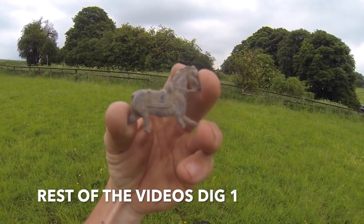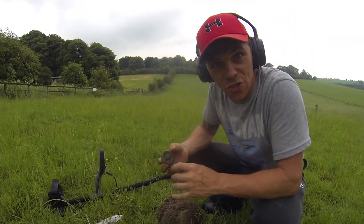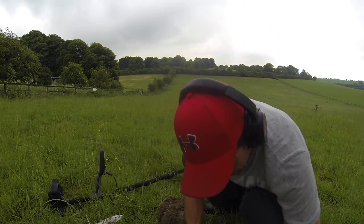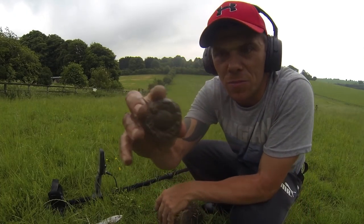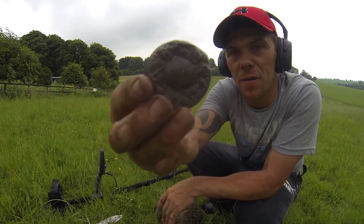Right, another permission now and Rachel's here. Let's hope to find something good. Right, I just dug a signal here — I've covered it up now because I'm just showing Rachel. Look at that — I am absolutely buzzing! Meadow lead! Don't know how old it is but that's a cracking find. Let's keep going — the storms are looming.